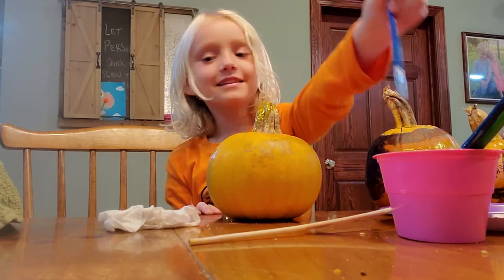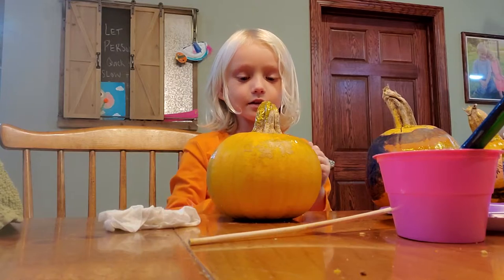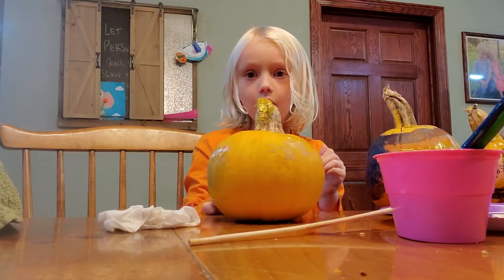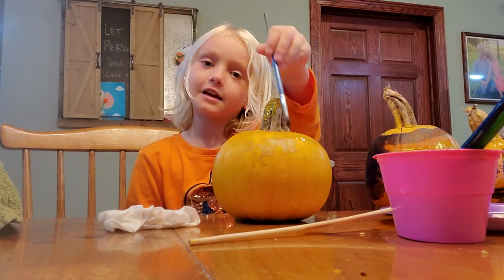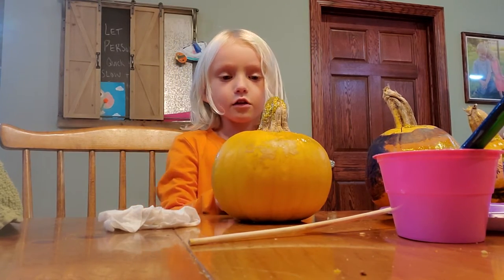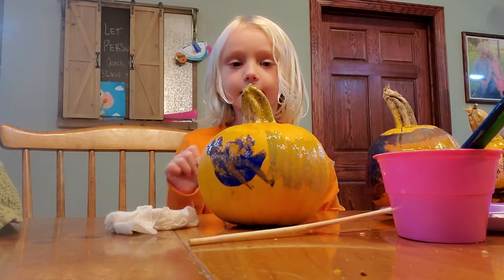Hi guys! So what we're doing, we are painting a pumpkin. And what I'm going to do, when I'm done painting on that side — you can see right now — I'm going to turn it right back over. All you can see is my first painting spot.